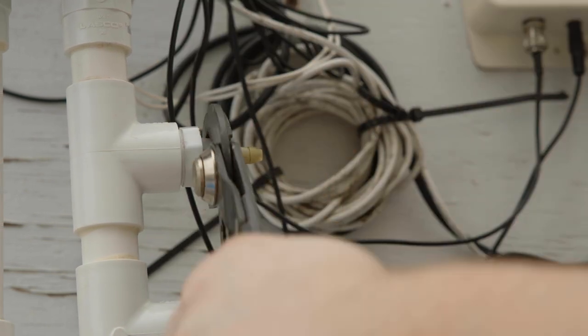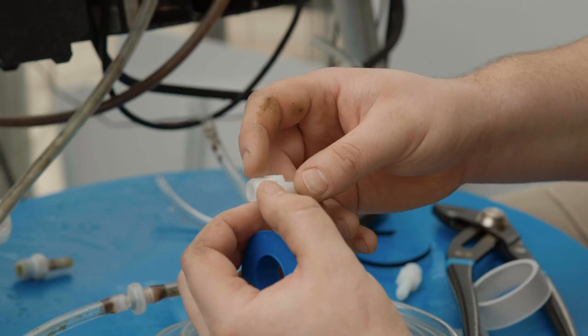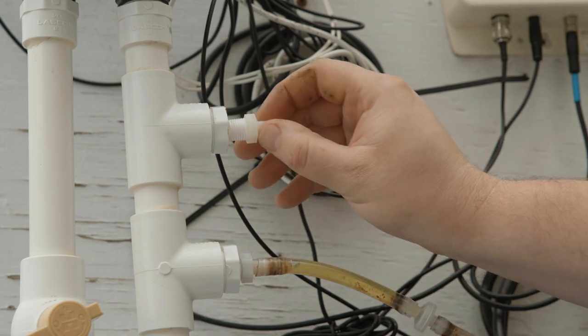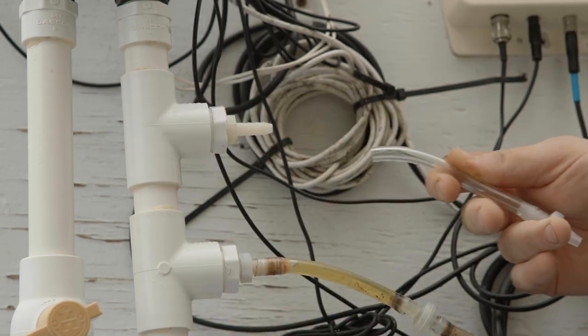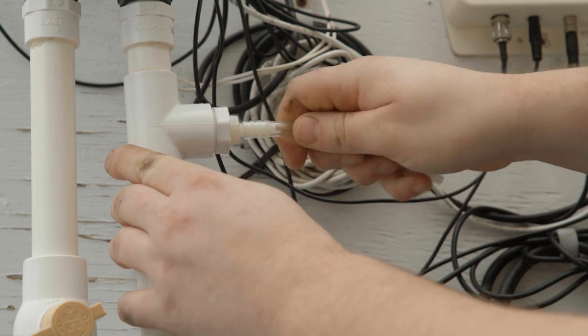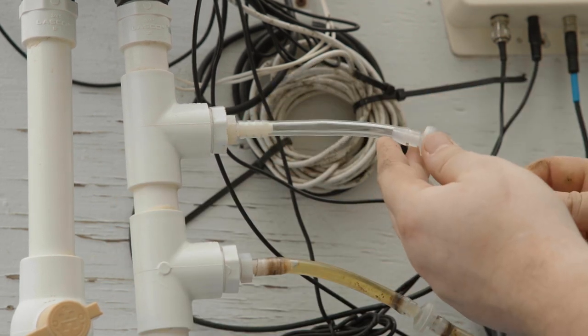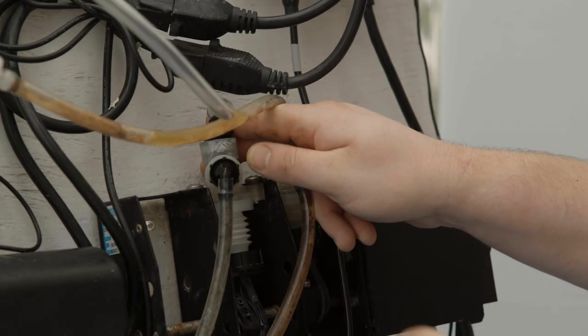If the injection point barb is cracked or brittle, it is recommended that it be replaced at this time. If it is decided that the injection point barb needs to be replaced, unscrew the old barb, apply new thread sealing tape to the new injection point barb, and screw it back into the injection point manifold. Making sure the check valve is facing the correct direction, attach the new suction tube to the injection point barb, then attach the remaining sections of suction tubing to the other end of the check valve and then to the elbow on the bellows pump.